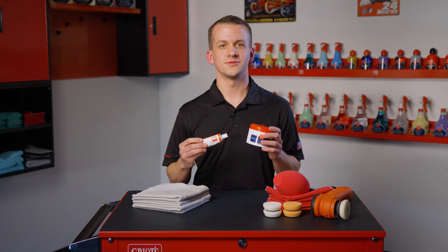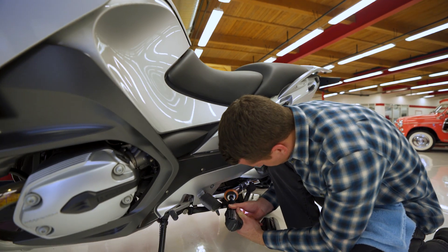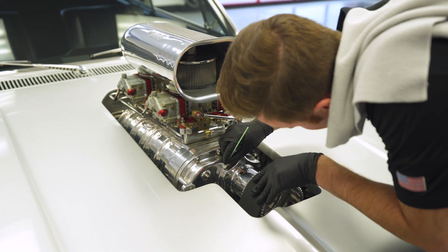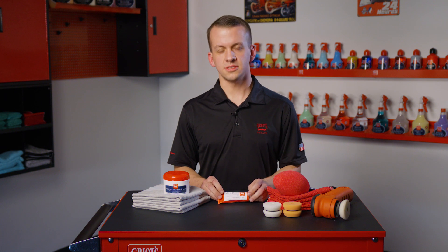We have two metal polishes to choose from to get the job done: metal polish and heavy-duty metal polish. Metal polish is a non-abrasive formula intended to restore even the softest metals to their original brightness without scratching. It uses a chemical reaction to remove oxidation, and the unique formula features anti-oxidizing ingredients that help create a barrier to ensure your hard work lasts even longer.